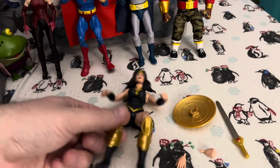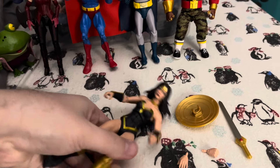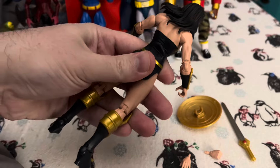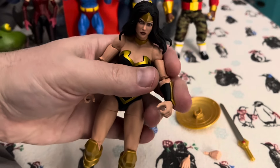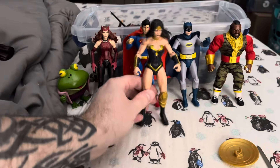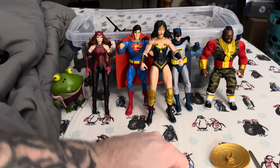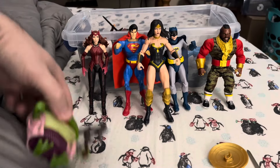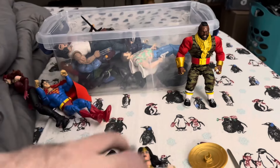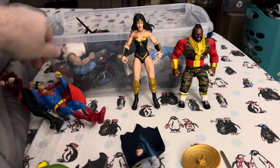Let's do a little size comparison with her. We just fix her legs and straighten her up. Let's see how she stands next to some others. Well, she's quite big. She is a six-inch figure, but she is towering over them for some reason.